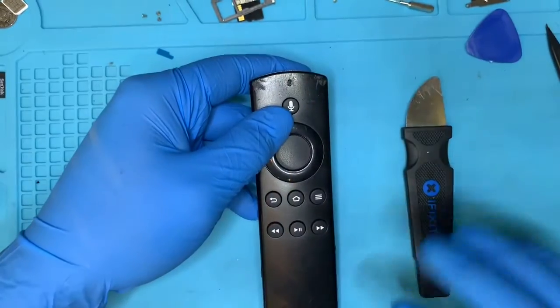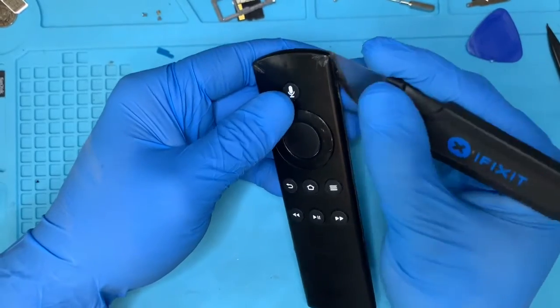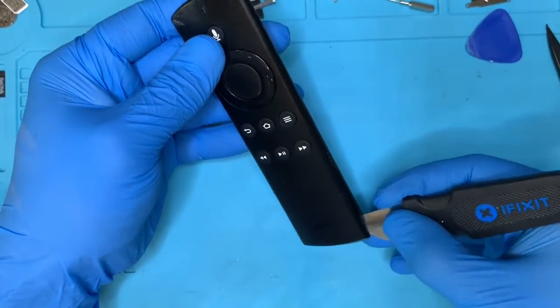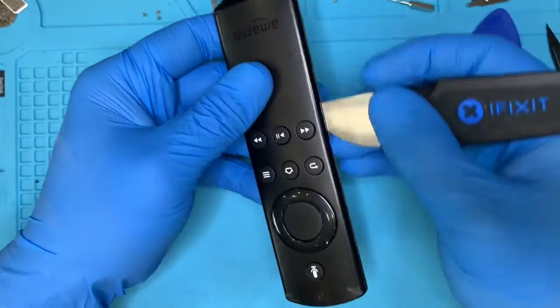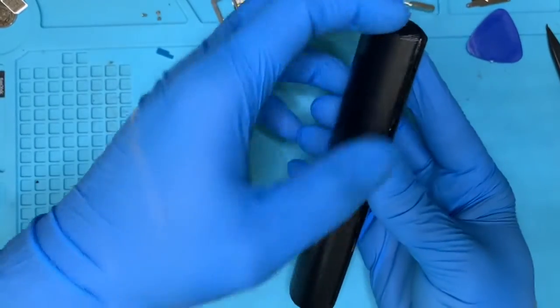What you would need — what you want to do is get a guitar pick or pry tool, any pry tool or even a flat knife. You want to start prying from one end to the other.